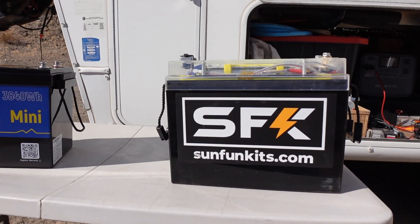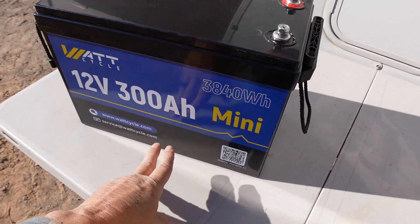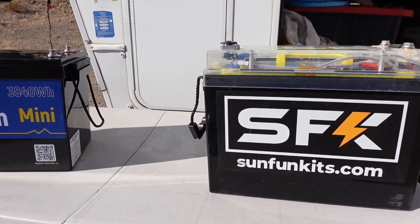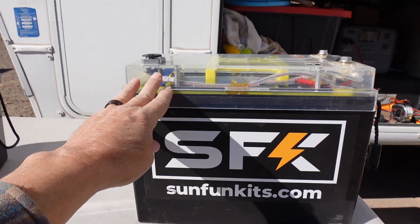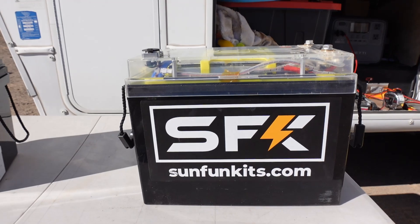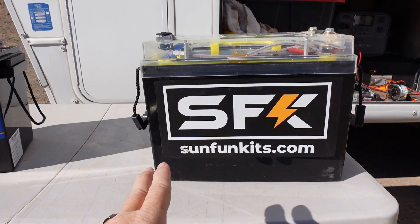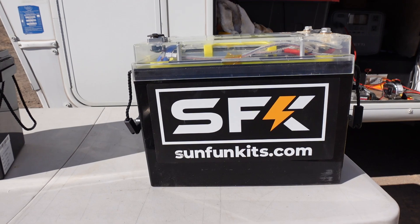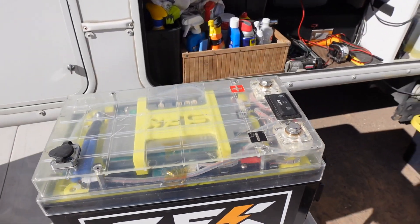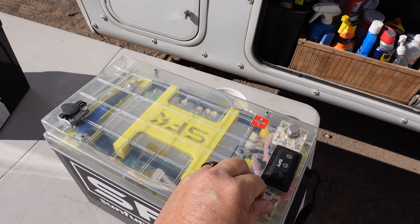I brought out this SFK to compare because the Wattcycle is a mini battery — they're packing 300 amp hours into a pretty small package. The SFK has sort of the same footprint in depth and width but is a little taller because the BMS is mounted up on top. It's a much more elaborate, better quality BMS. This one is rated at 300 amp hours and the cells actually match what's labeled. You also get a Bluetooth app, buttons on top, heated pads inside, active balancing — all kinds of extra things.